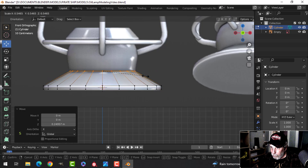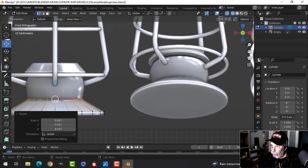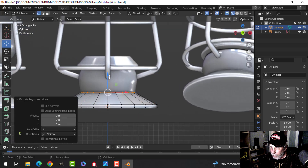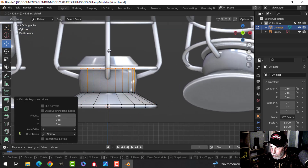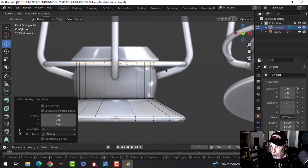Press S to scale and pull it in, then come up to the black line just under the bar. Press E to extrude and come up — don't worry about the bulging part yet, just get the height right. Then press E and then S to scale it out.